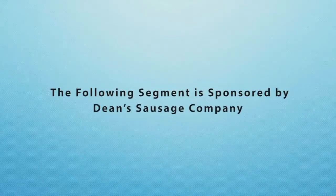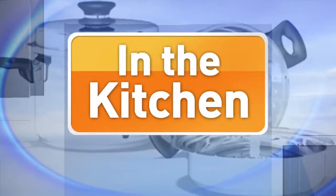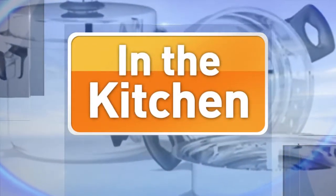The following segment is sponsored by Dean's Sausage Company. Welcome back to Talk of Alabama. We are in the Mazer Kitchen this morning with Hugh Miller from Dean's Sausage. Good morning. How we doing? I guess you're not Dean. I get that every once in a while. Well, those two kind of go together. So what are we making this morning?